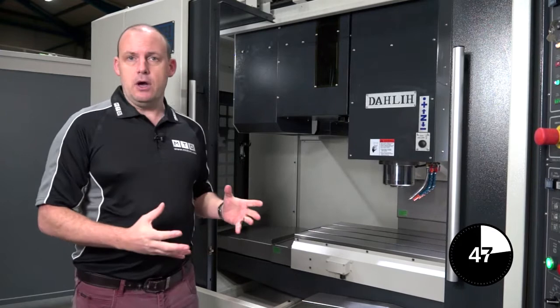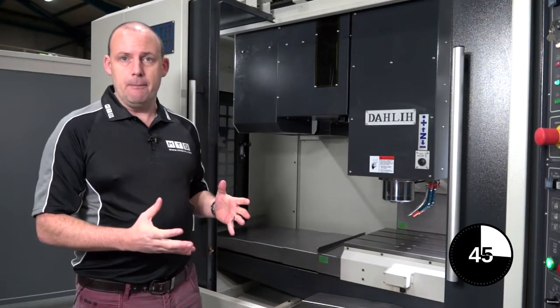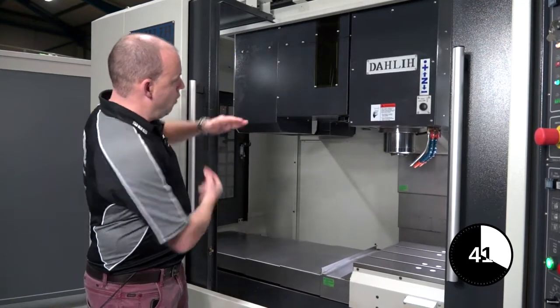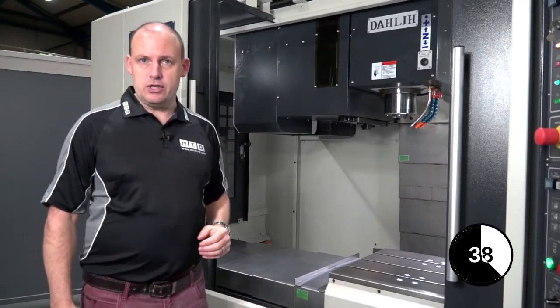Tool changes on these types of machines generally tend to be either the umbrella type, which sit in this plane with the tools underneath it, or side mounted as we have here on this DALI machine.